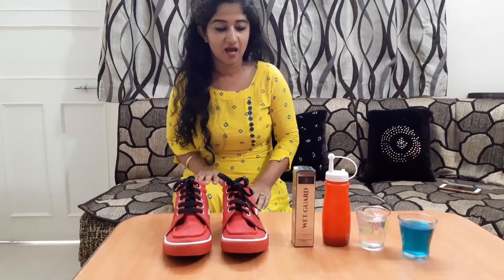So friends, ShoeBright's command you have seen. Now let's see this WetGuard's command.